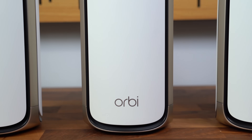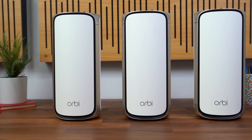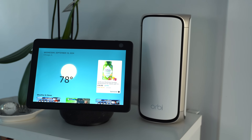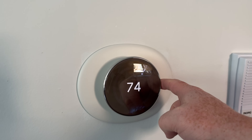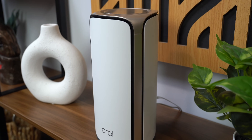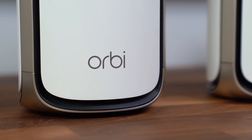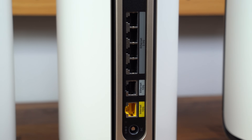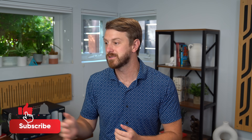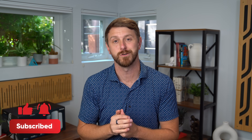All in all, I'm extremely pleased with the Orbi 970 Series Wi-Fi 7 mesh system. It has solved all of my internet pain points in my new house. It not only works with my current setup — smart home products, TVs, laptops, desktops, all that good stuff — but I know it will future-proof me with Wi-Fi 7 technology plus that 10 gigabit per second ethernet port. I'll be sure to link to this router and mesh system from Netgear down below. Be sure to check it out, drop a comment, let me know what you think, subscribe — a lot more content coming soon. Be sure to give this video a thumbs up, and as always, thanks for watching.